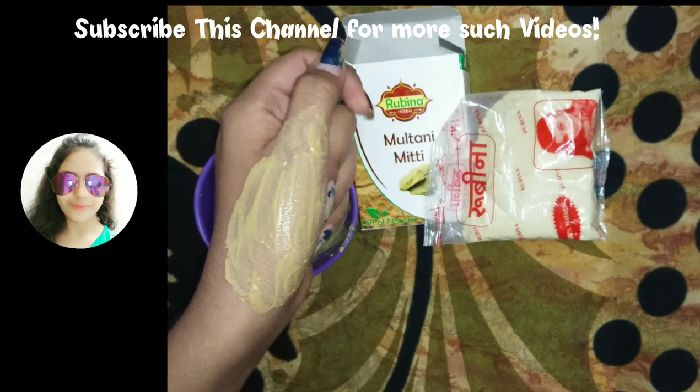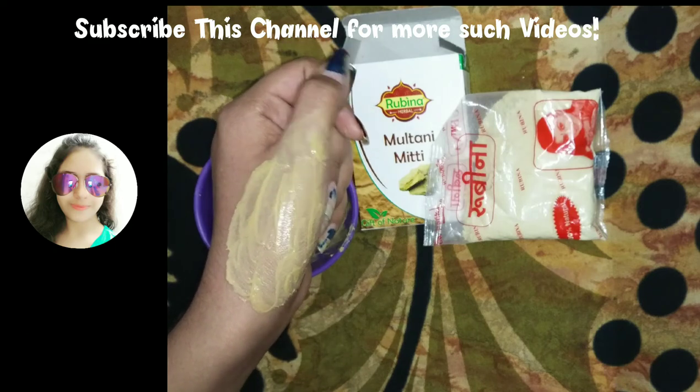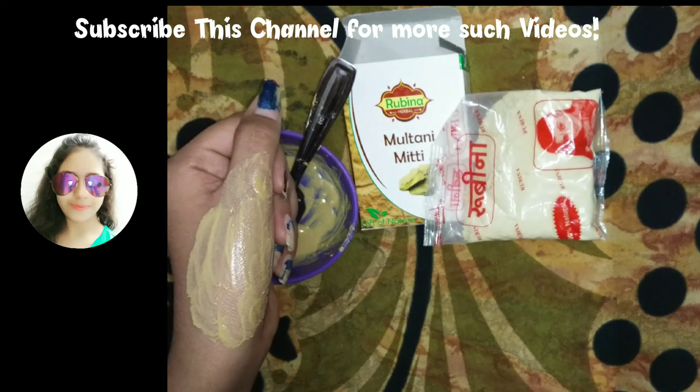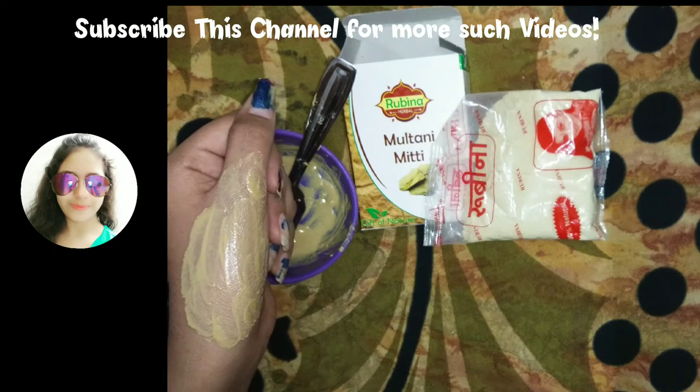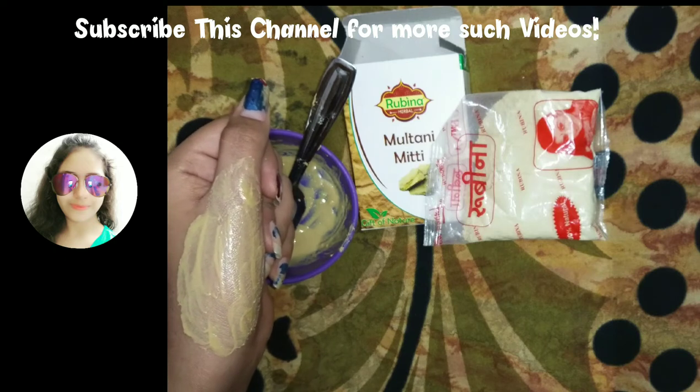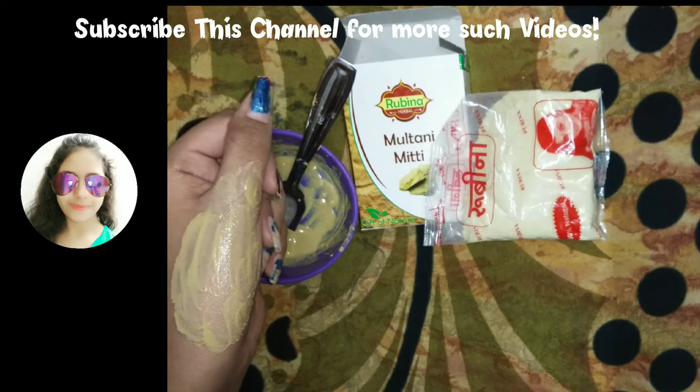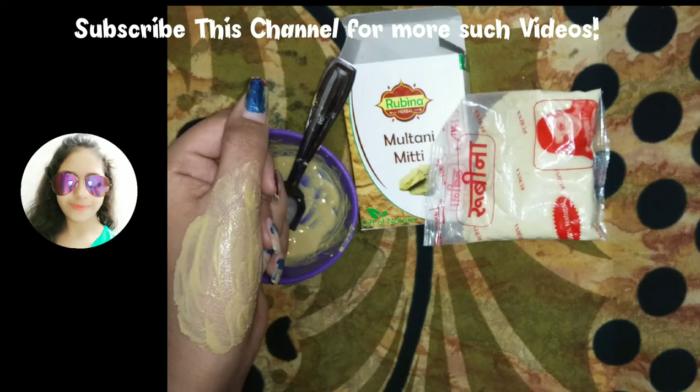I have applied it on my hand and I'll keep this for 15 to 20 minutes. Multani Mitti prevents acne and pimples, and if you have oily skin — if your nose and T-zone secrete oil — then you should use a Multani Mitti face pack once or twice a week.